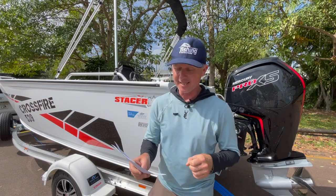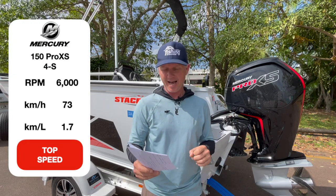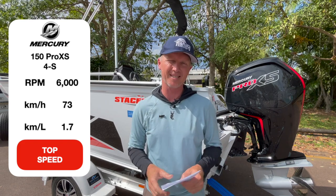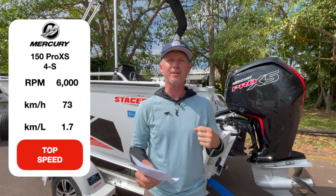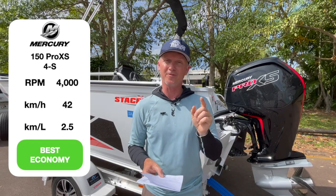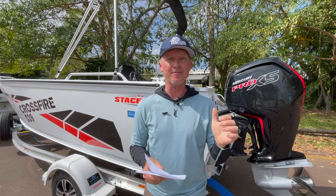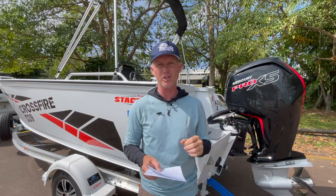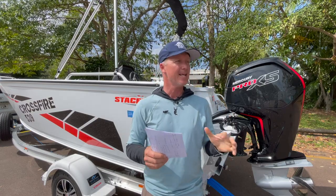Let's look at the performance statistics. Wide open throttle: 73 kilometres an hour at 6,000 RPM, with a quite high 1.7 kilometres per litre burn - and that's good for an engine at wide open throttle. Drop down to 42 kilometres an hour at 4,000 RPM and you get 2.5 kilometres per litre. Combine that with the 95 litre under-floor fuel tank in this Stacer, and that gives you well over 200 kilometres of range - enough to go offshore or chasing barra in this part of the world.